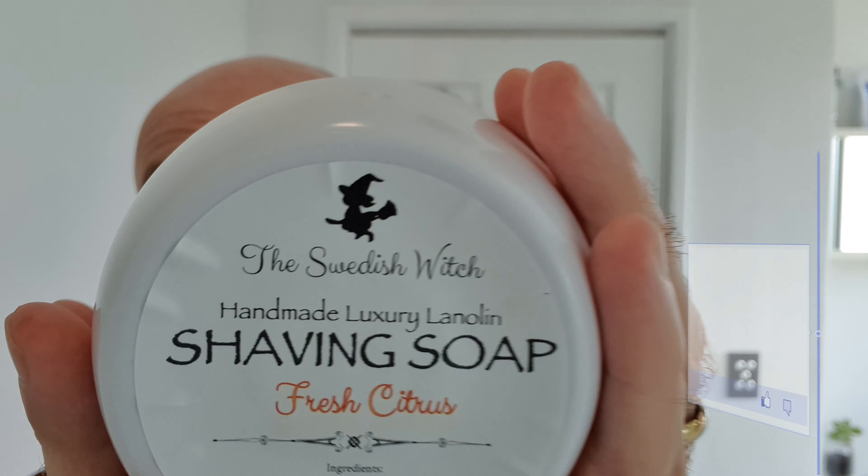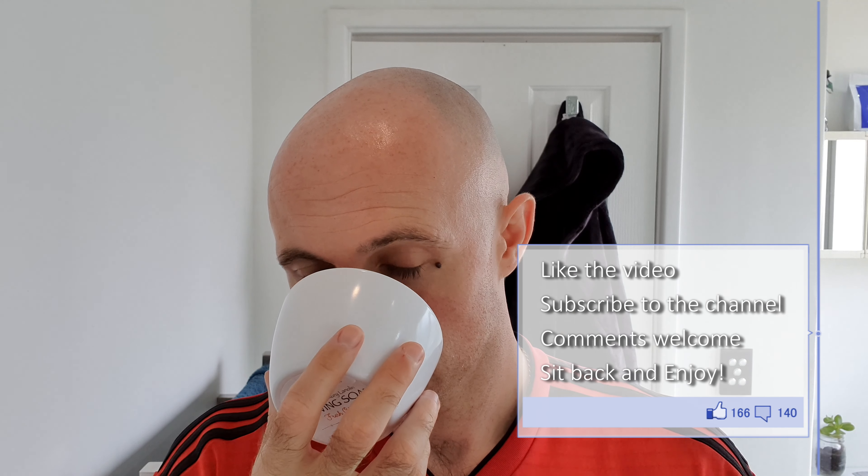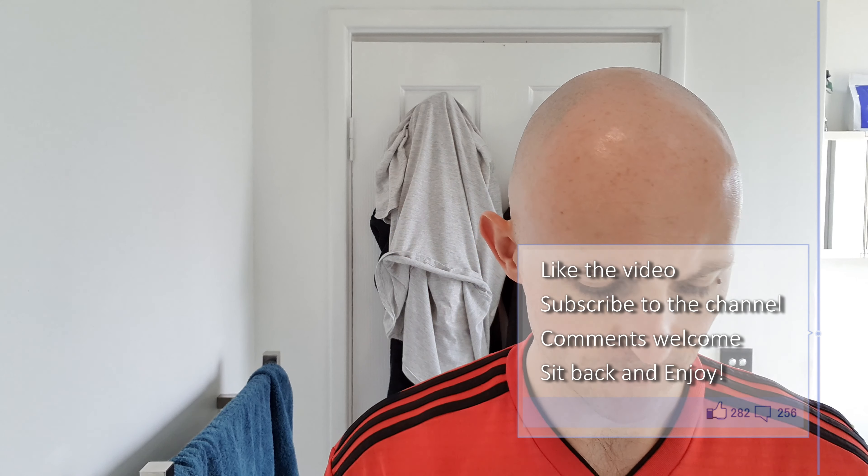I am going to use another Swedish Witch shaving soap. This one is Fresh Citrus. It has a real natural clean citrus hit to it. It doesn't smell quite like Grand Lucca bergamot, but it does have that real natural scent and it's really nice. Light scent, probably like a 3 or 3.5 out of 10 — not super strong but strong enough.